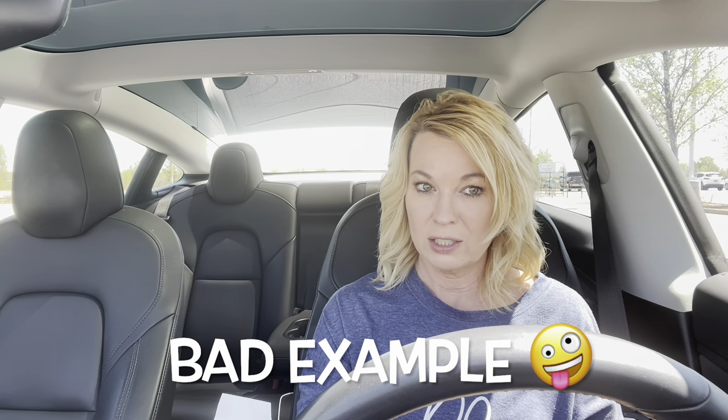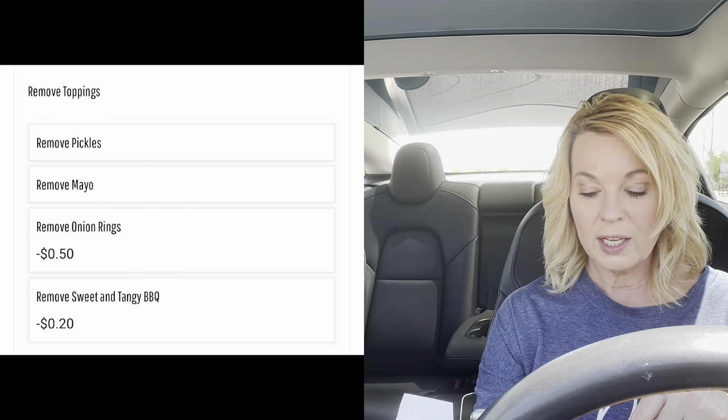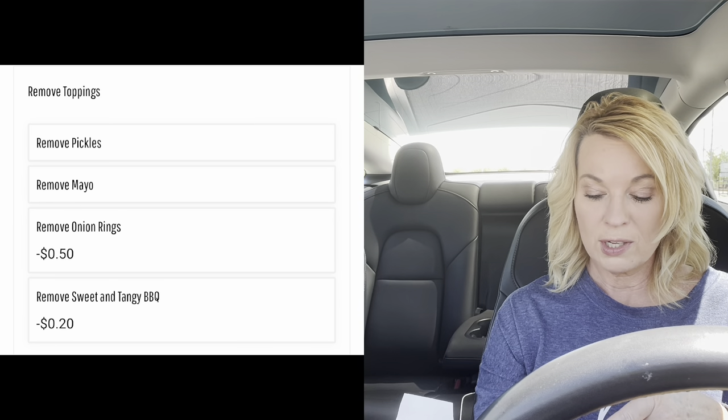Here's the thing I noticed on the website: when you go to a restaurant and add cheese or bacon, they charge you, but if you remove something they don't take it off the price. Culver's actually does — if I were to remove the onion ring, it would be 50 cents less; the barbecue sauce is 20 cents less. I think that's pretty cool and more places should do that. Also they serve Coke products now and that makes me love them even more.